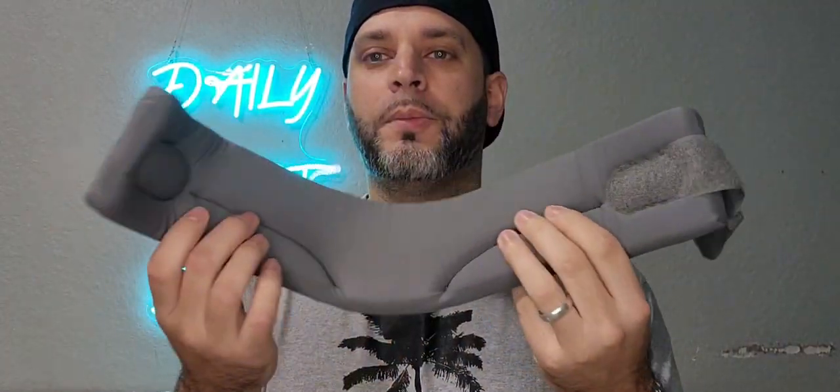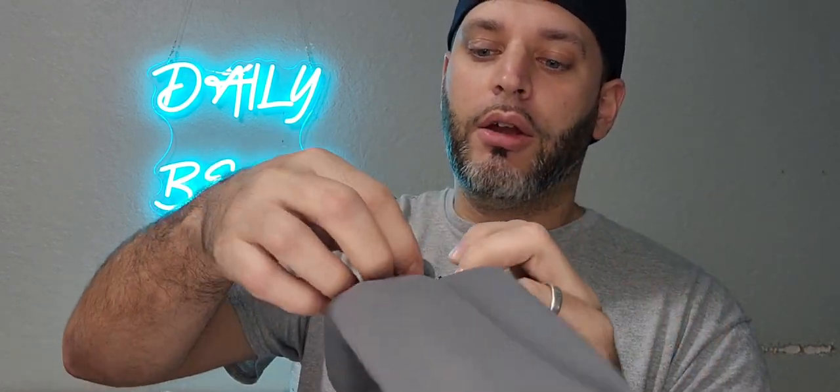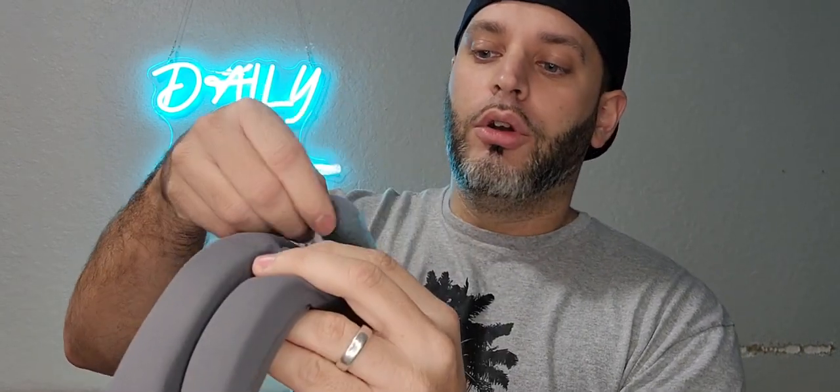This is your overall look right here. It's nice and comfortable — feels like a nice foam inside. Then you have your velcro strap, and this entire thing is adjustable. You can go a little further or a little wider, whichever you need.